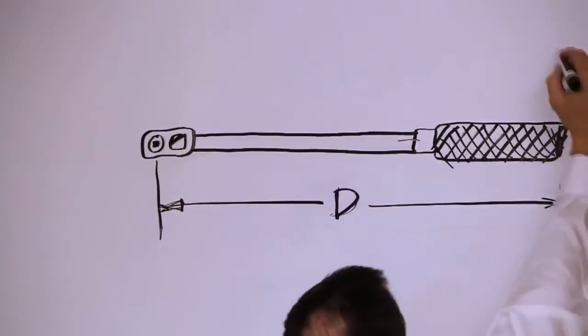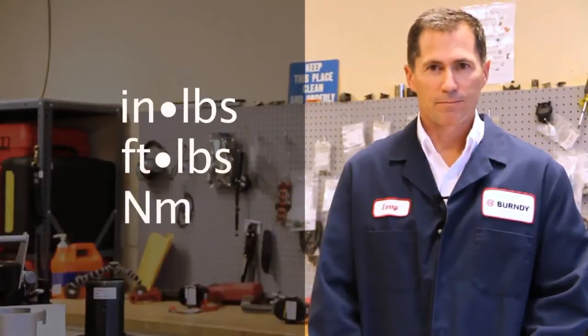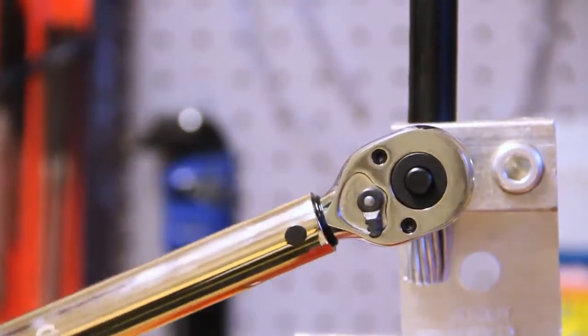Torque is typically expressed as distance times force, such as inch-pounds, foot-pounds, or newton-meters. A torque wrench is a tool that applies a controlled force in a rotational manner around an access point. For our purposes, the access could be a set screw bolt head or the recessed Allen head on a KAU connector.